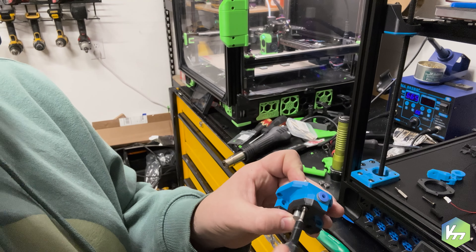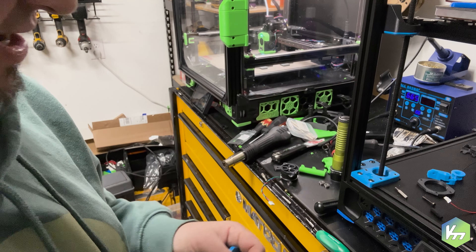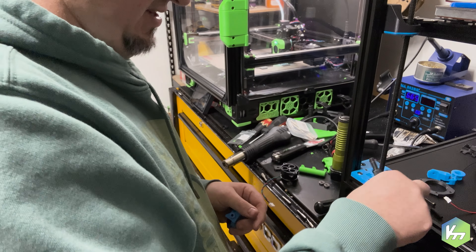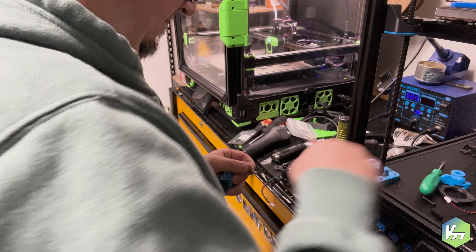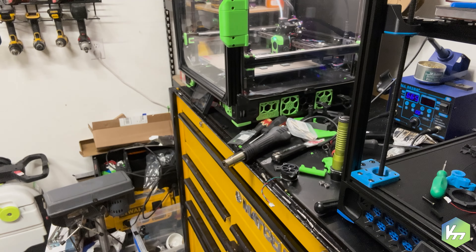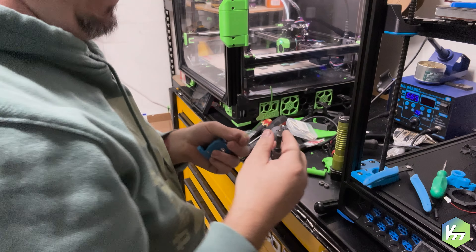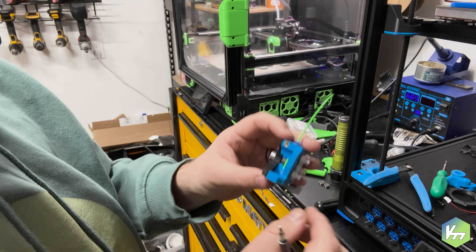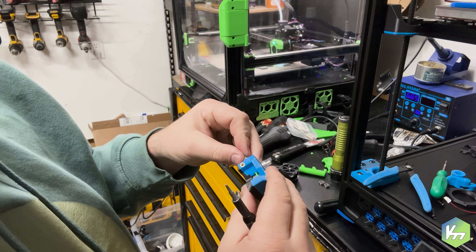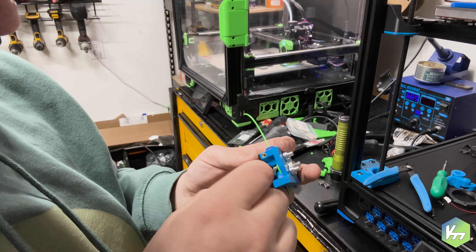Once you're done putting the shaft through one bearing, the sprocket, and another bearing, here's what you're going to do: cut off a piece of filament — it doesn't have to be super long, but long enough to do what needs to be done. I'm going to shove this through the tube. The whole idea is I want the teeth on this gear to be lined up with the filament, as close to center as possible, and then lock it down.